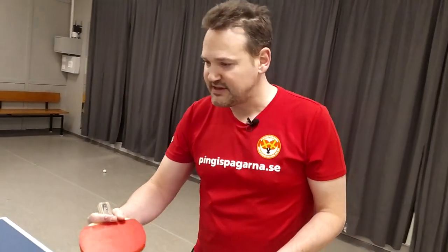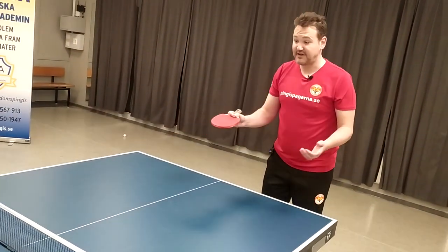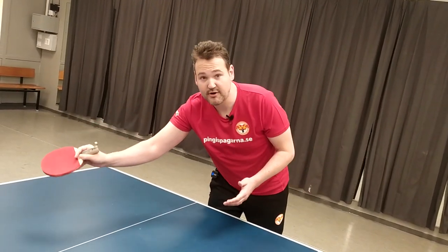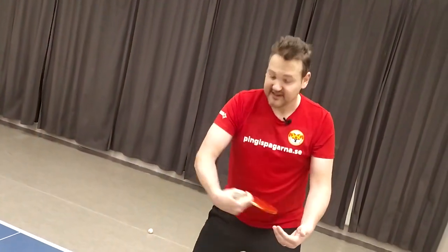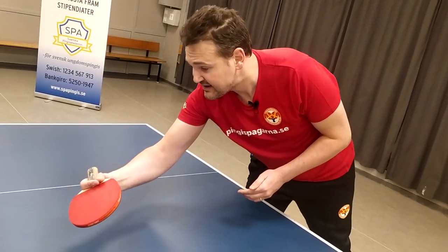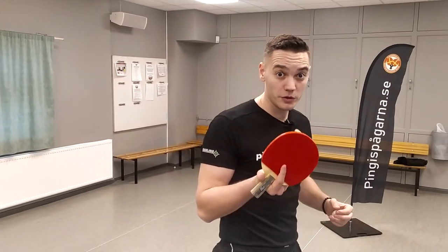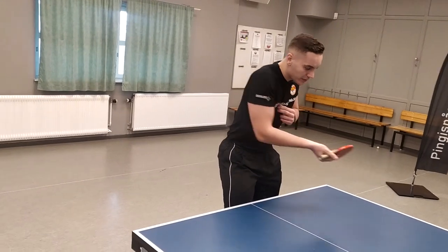The modern table tennis player who plays with the penholder grip — they choose whether they play with the same side of the rubber. They often do that when they play short receives. If the ball comes along to the backhand, they often play with the other side. They can also play with the other side when they are going to flick, but often when they make short receives, they play with the same side.